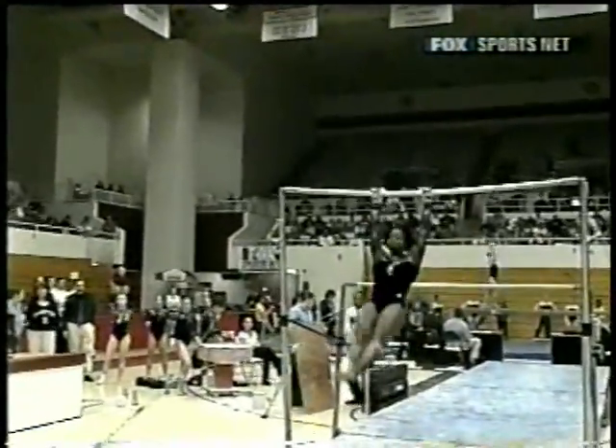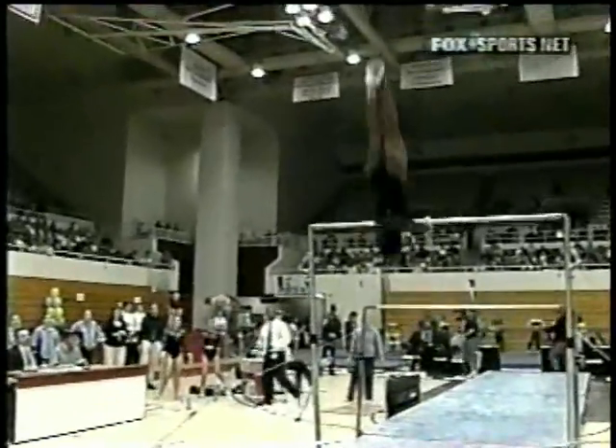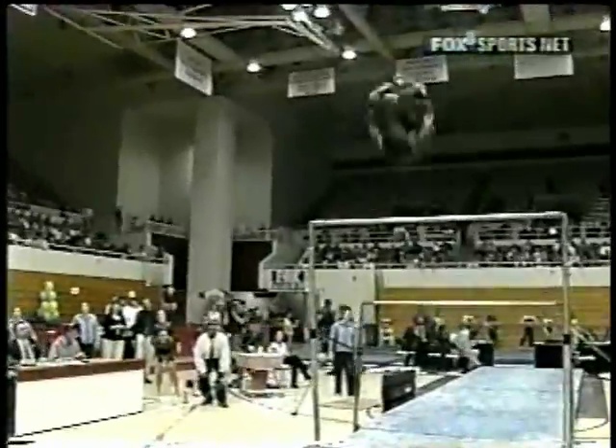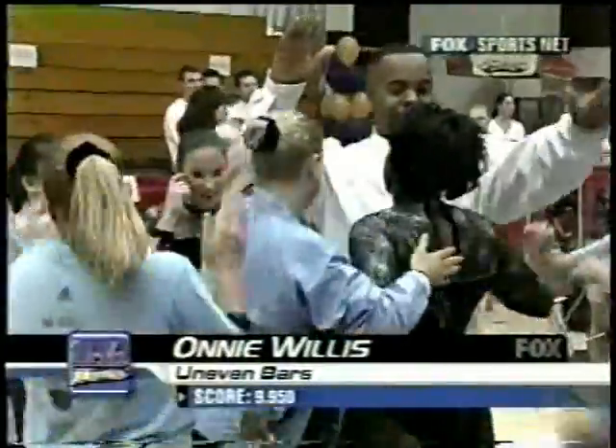The transition right to the handstand. This looks like the UCLA team I'm used to — they're really, really doing well in the uneven bars. They're the best team in the country on this event. Hit that one pretty good, looked like.